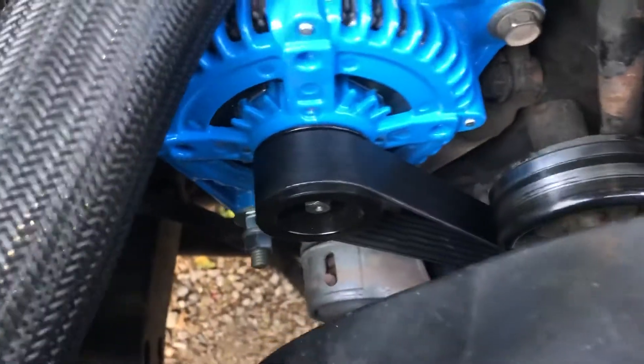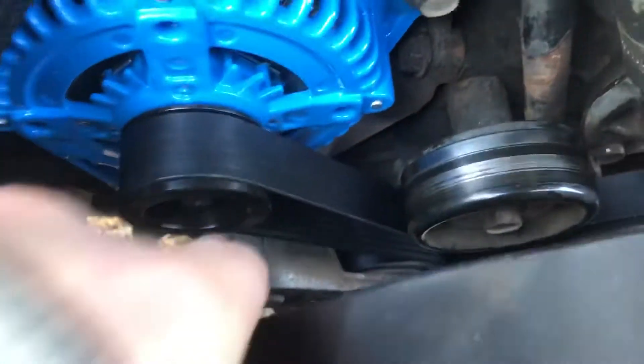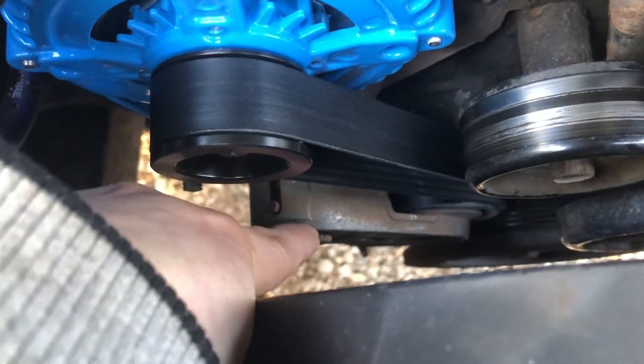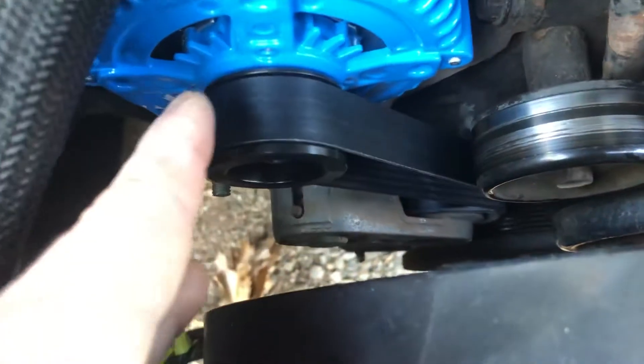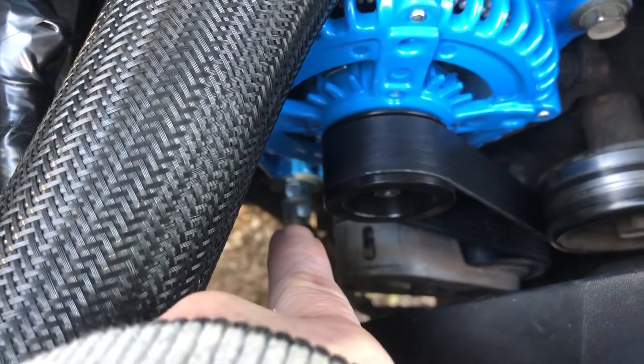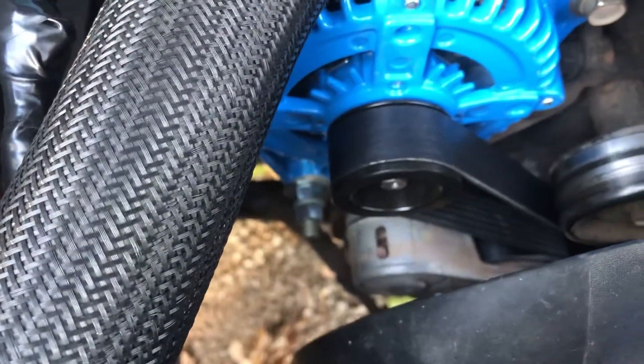It's pretty straightforward how to actually change the alternator itself. You use a half inch ratchet, pull down on the tensioner, and slide the belt out of the way. Then take out your bolt here and your bolt there. Mine on the bottom actually isn't a bolt anymore — I made mine a stud.